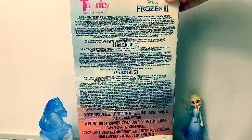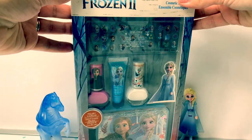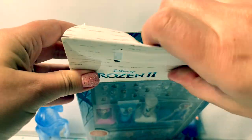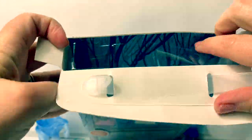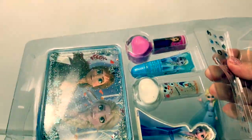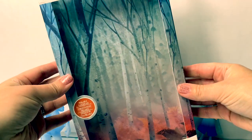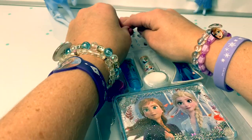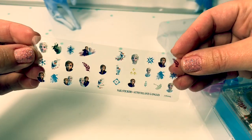Here is the back of the box. Now let's open the box and take a closer look at what's inside. Here on the back of the box, inside is a beautiful picture of the forest. Super awesome!